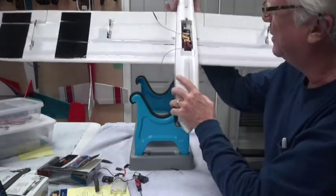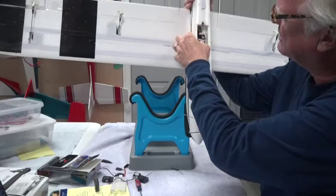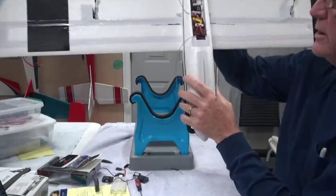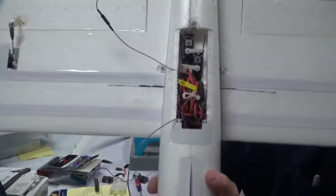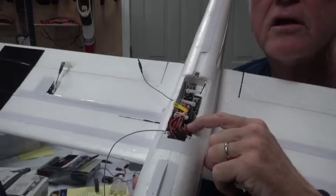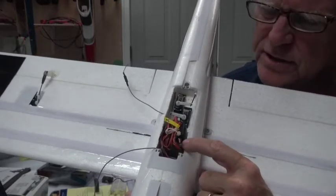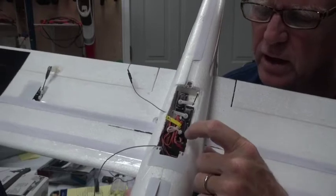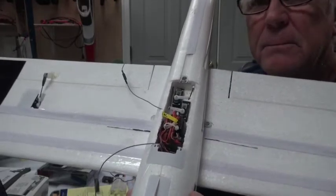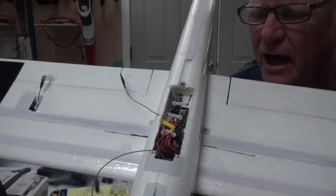This antenna — the long receiver antenna — is just going to be taped onto the side. And then there's an antenna for the telemetry module. The telemetry module is stuck right down here. This wire connects the data port to the bind data port on the receiver. Remember: bind data means you can use telemetry. If the port doesn't say 'bind data,' then you can't use telemetry.